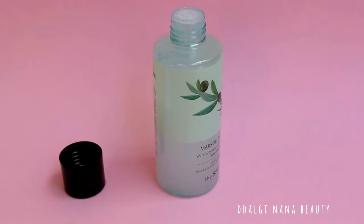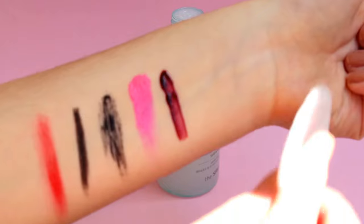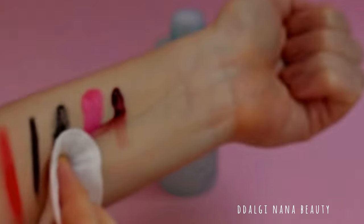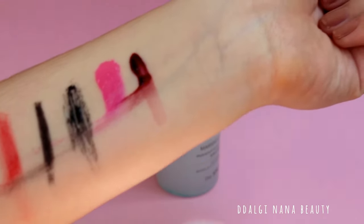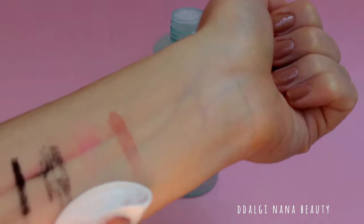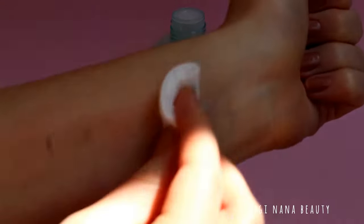I will test it on waterproof and long-lasting makeup. As you can see, waterproof makeup had some difficulty being removed immediately, but in the end, everything was removed.